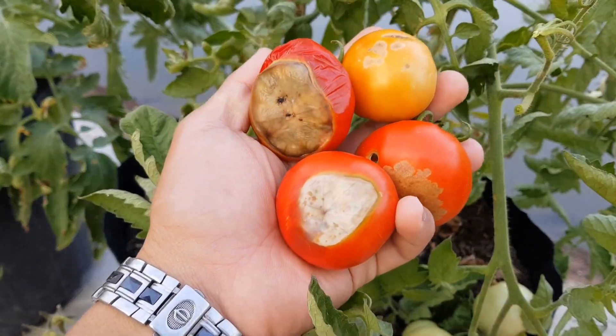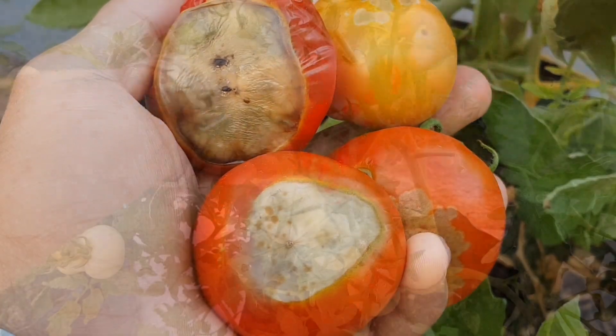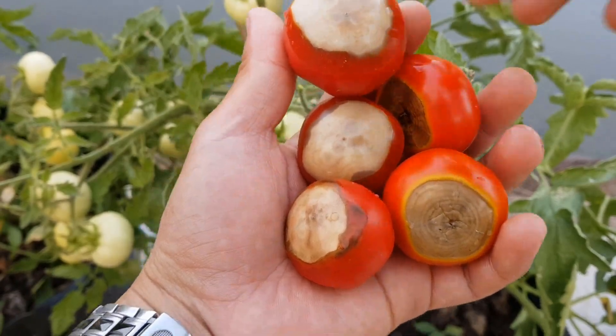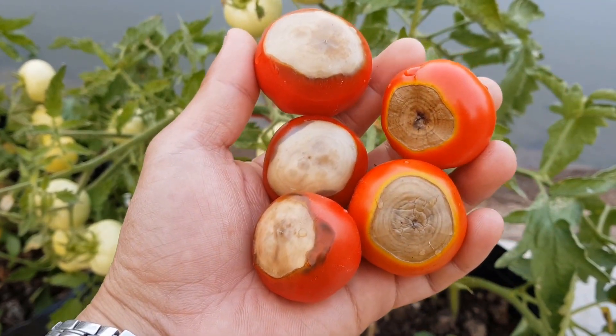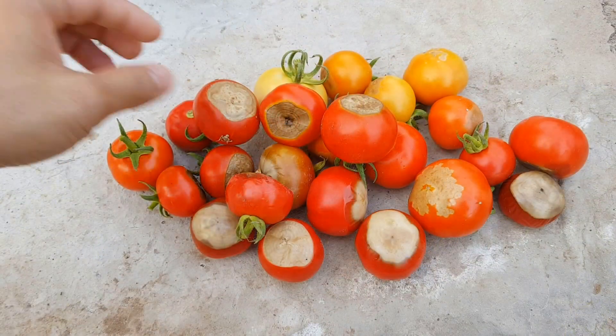Rất nhiều trái bị đen nám phần bên dưới. Bệnh này gây thiệt hại rất nặng. Cà chua đợt này mình trồng có đến phần nửa số trái bị đen nám bên dưới, tình trạng rất nặng. Những trái bị nặng quá thì mình phải bỏ đi. Nếu không chữa trị thì đợt thu hoạch lần sau sẽ tiếp tục bị nữa. Có rất nhiều trái bị bệnh.